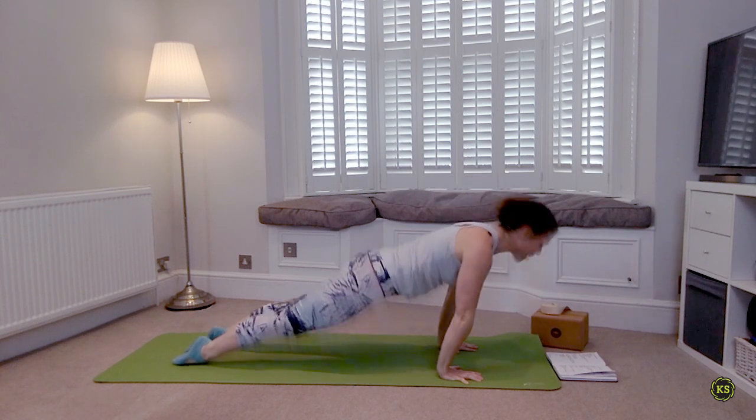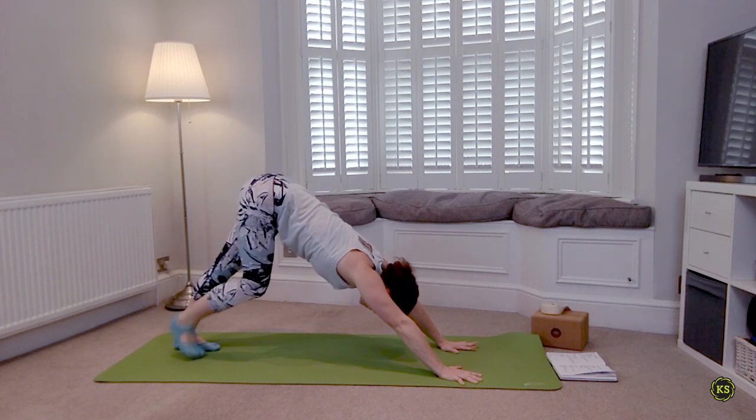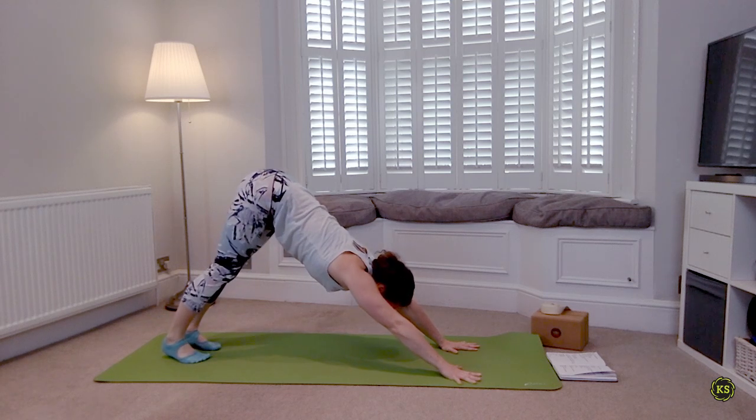Taking that Chaturanga — lots of Chaturangas in this practice today, so don't feel bad if you're over it. Take a cat-cow or any other option you choose. Don't hurt yourself — protect those shoulders.